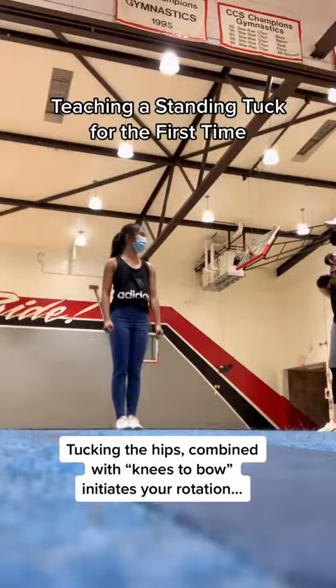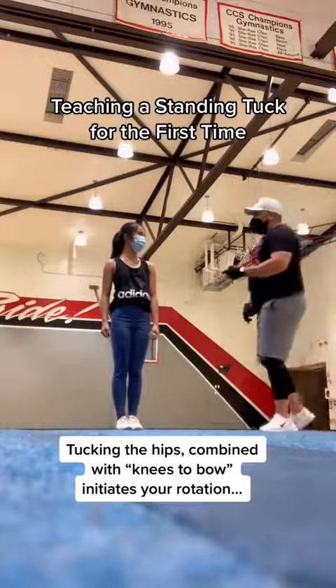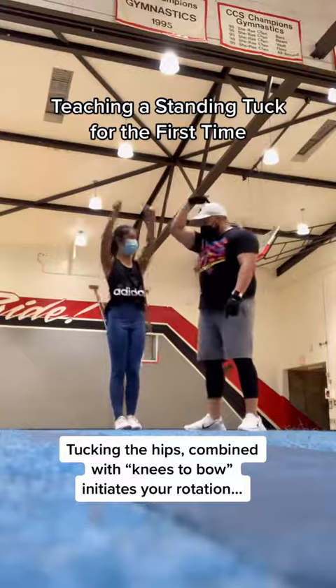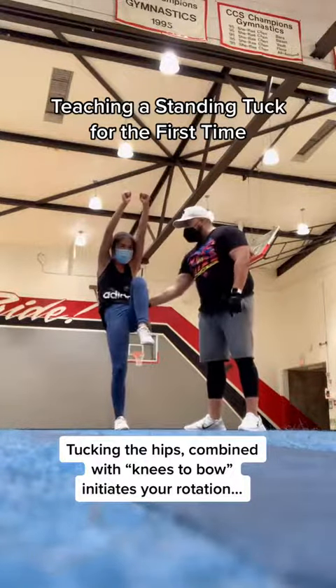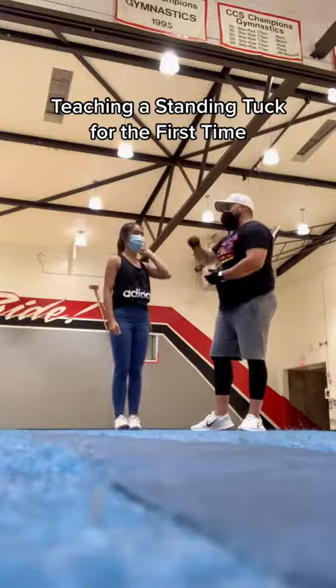To initiate the rotation, what do we do? Tuck — what does that look like? Just show me with one leg. Essentially, yeah. Knee up to where your bow would sit. Hips underneath. So tuck your hips under, which is why we call it a tuck. And then get knees up to the bow.